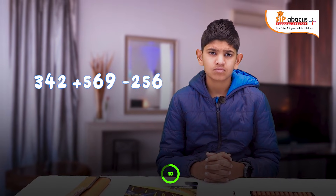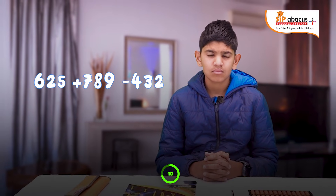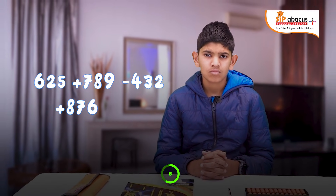What is 342 plus 569 minus 256 plus 103 minus 186? — 758. That's correct. What is 625 plus 789 minus 432 plus 876 minus 42? — 1816. That's correct.